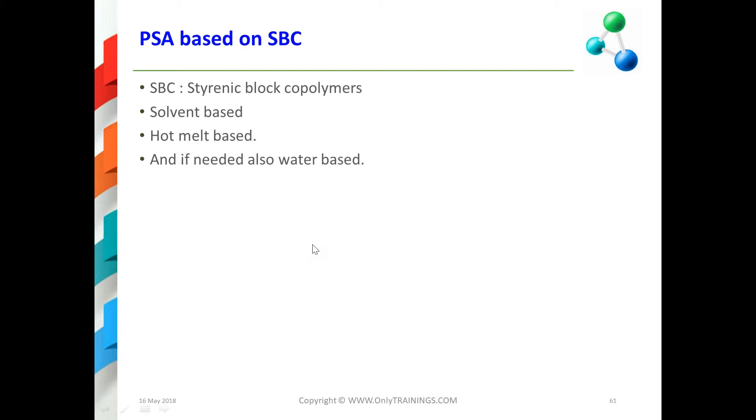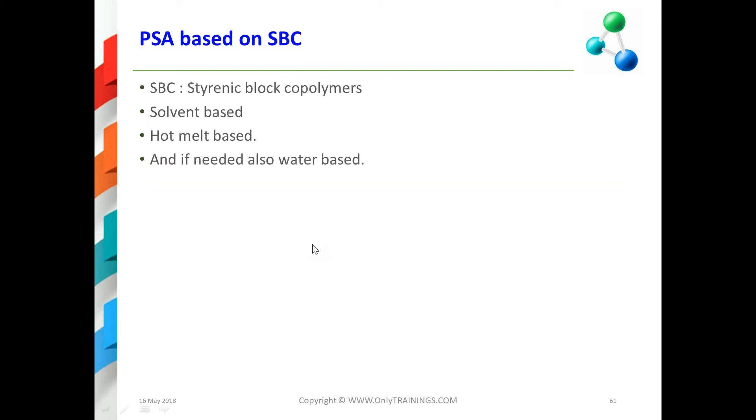Another option is a PSA based on styrenic block copolymers (SBC). This can be solvent-based or hot-melt based, and if dispersed, it can also be water-based. SBC stands for styrenic block copolymer — it contains a styrene block and another block which is a different polymer. An example is styrene-butadiene-styrene (SBS): one part is butadiene and the other is styrene. You can see the difference between a block copolymer and a random copolymer.